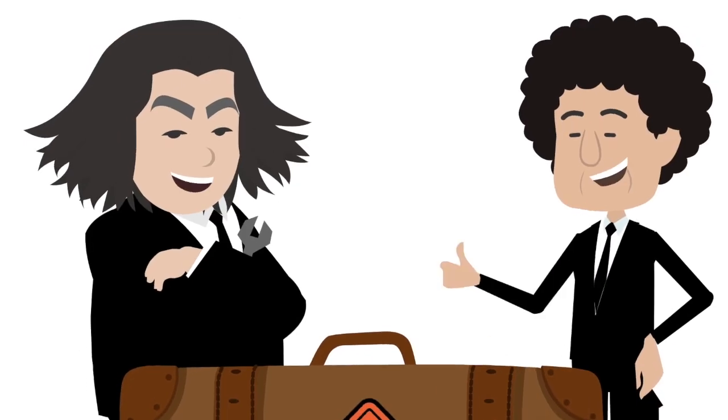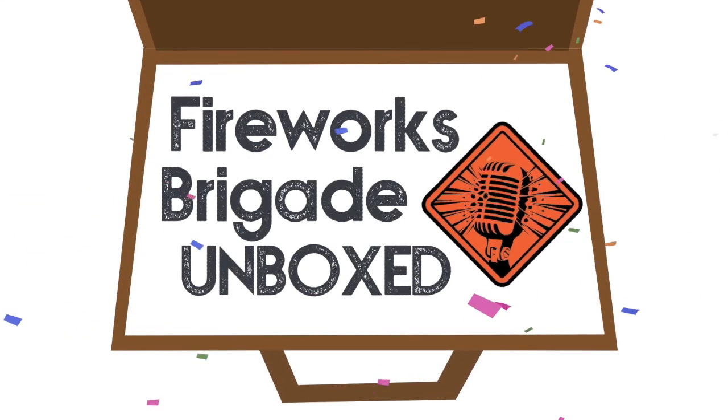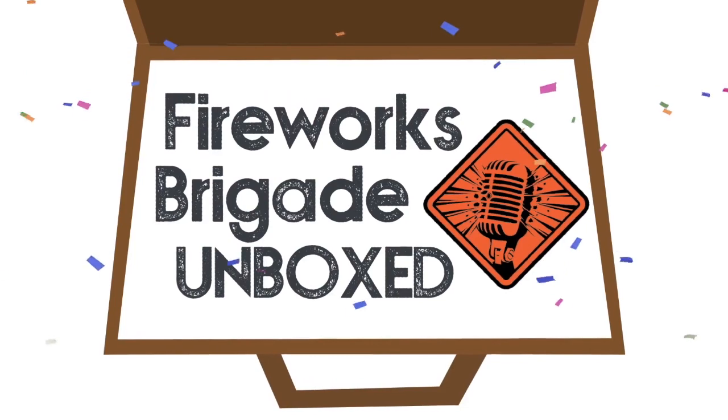Get ready for another episode of Fireworks Brigade Unboxed. Here are your hosts, Johnny Starr and Ron the Banker.